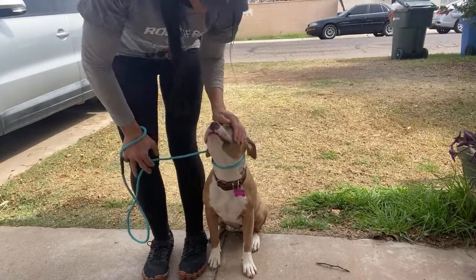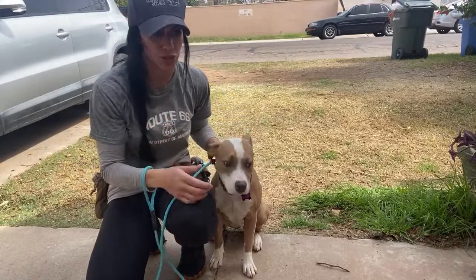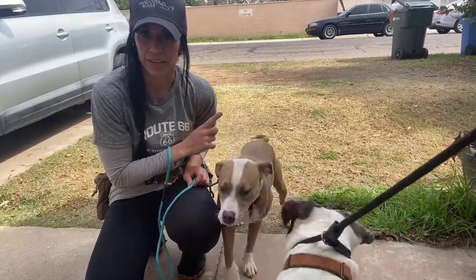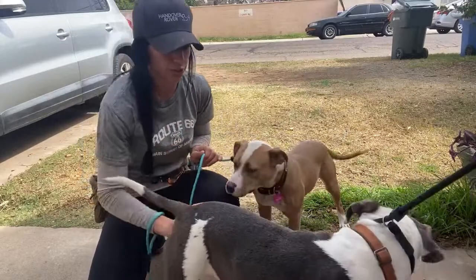So if you're struggling with your dog — walking your dog outside with distractions — this is what you have to do right here. You might have to do this for a month. You might not be able to leave your yard for two or three weeks.